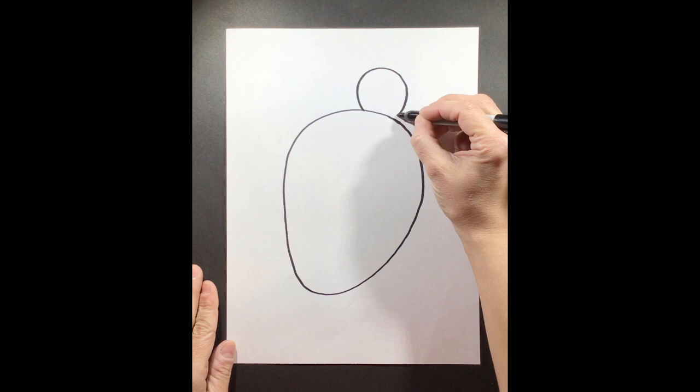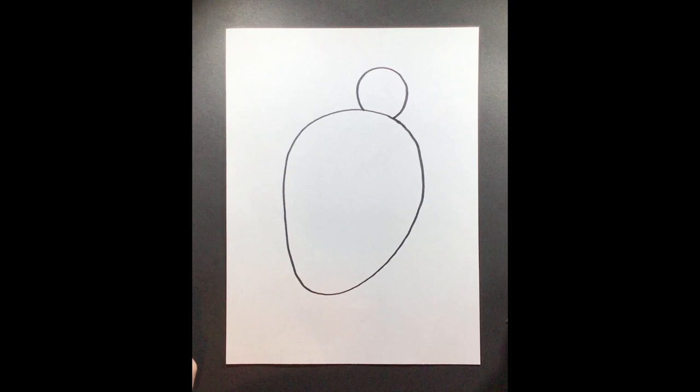Now we're ready for step number two. Step two, we're going to add the head of our turtle, and it's just going to be kind of a circular shape. And that's done for step two.